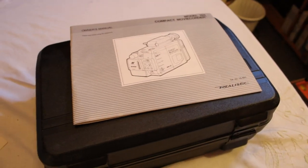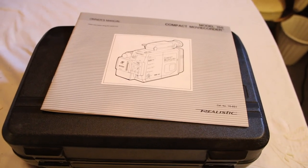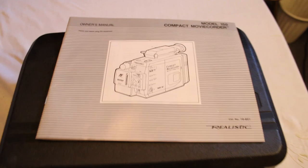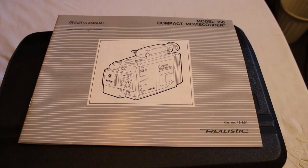Hi and welcome back to another video of vintage TV and radio stuff that I've collected over the years. Welcome to another video on Radio Shack merchandise from back in the 80s. Today I'm going to be featuring the model 150 compact movie camcorder from Realistic and Radio Shack.